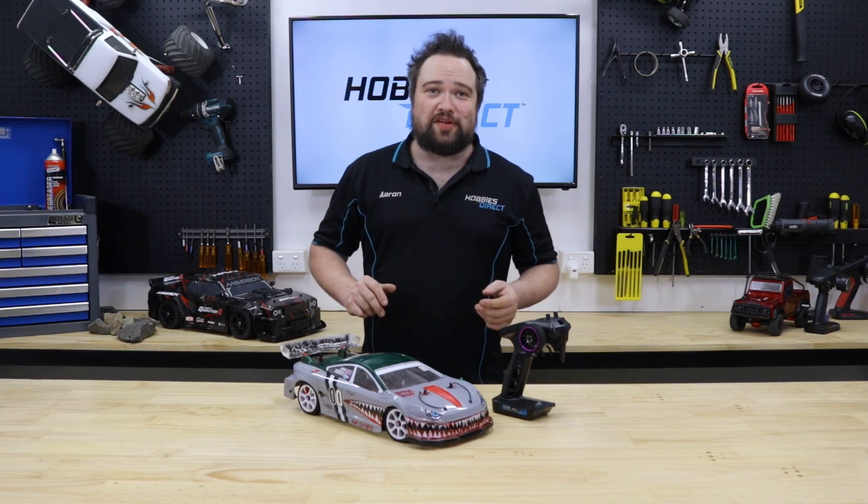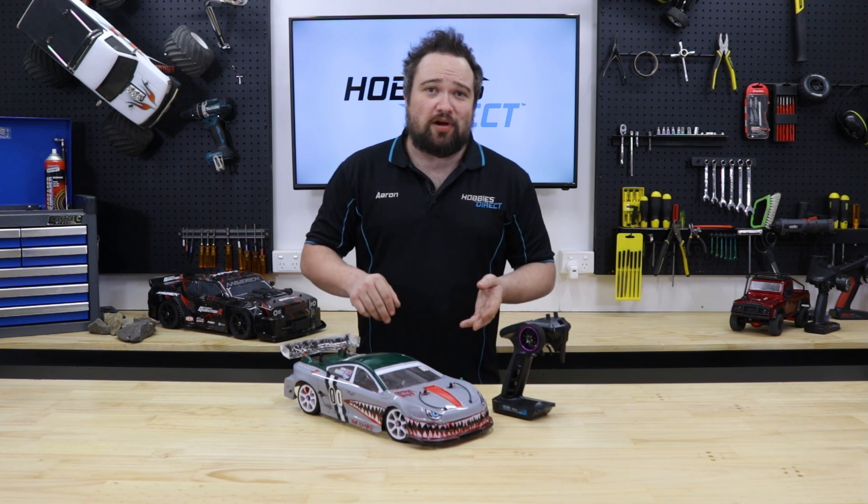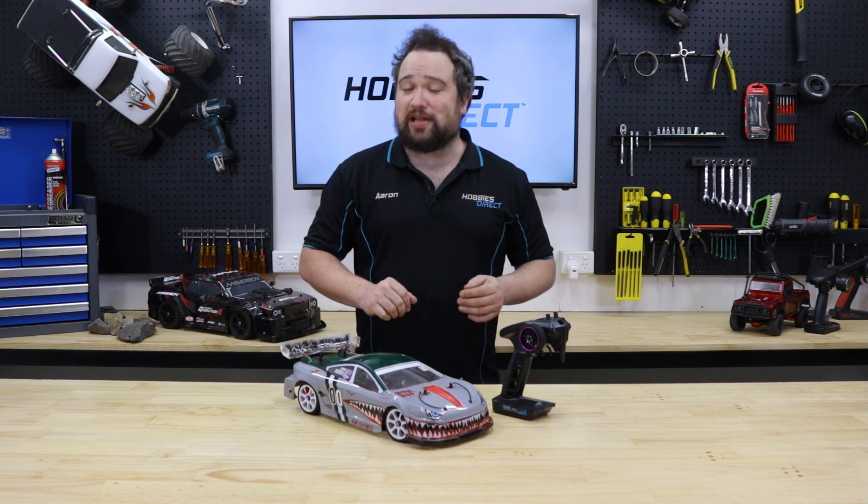And that's all for this video. Hopefully these tips help you get the most out of your RC with as little downtime as possible. Don't be afraid to work on your own car — that's what you're supposed to do. Tinkering and maintenance is a big part of the hobby and a great way to learn all about your vehicle. If you think we've missed anything, let us know by dropping a comment, and a like and subscribe doesn't hurt either if you want to keep up with our latest videos. See you next time!